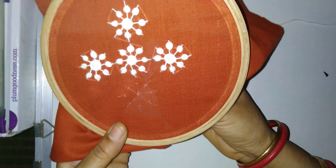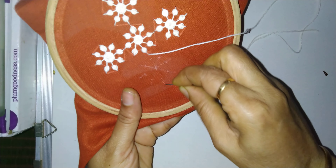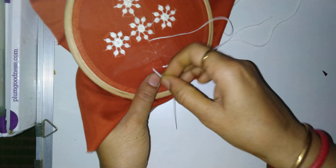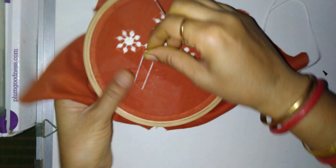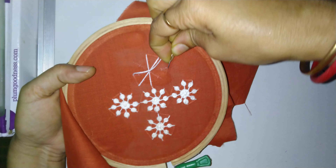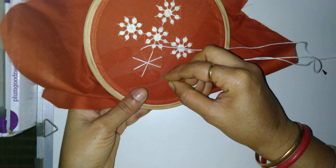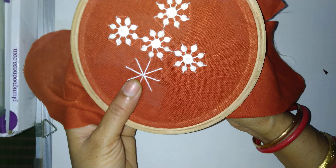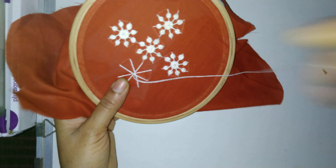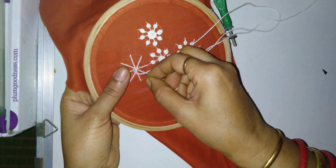So first we are going to make a straight stitch. Take out the needle from the tip and just do the straight stitch, like this. Now the straight stitch is completed. From here it should get tied, so again I am going to do a straight stitch near the circle, so that all the stitches will be getting binding.